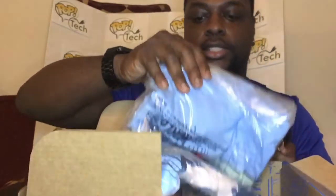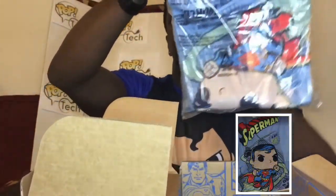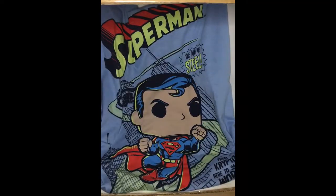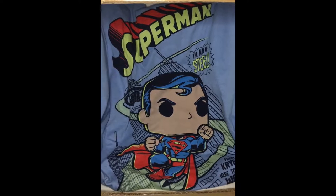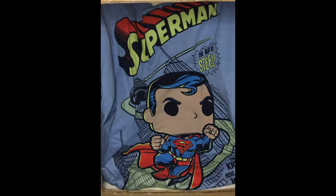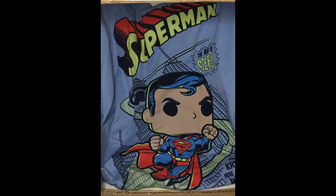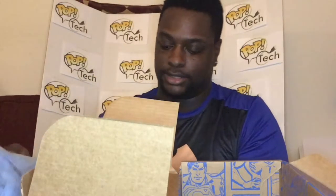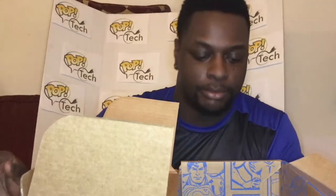This box looks a little skimpy but not really. We have a t-shirt this round — it is a baby blue Superman shirt which says 'The Man' on it and has the pop look for the Superman. The baby blue color is like the sky, contrasting with the other blue he wears.